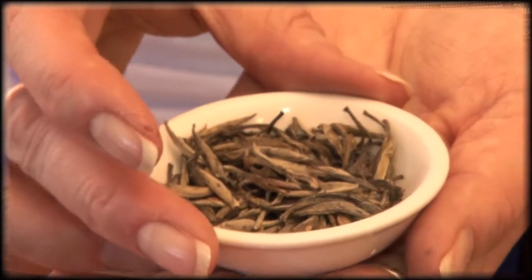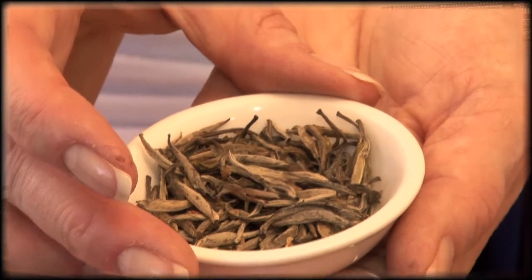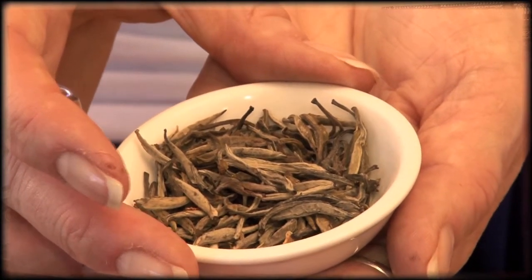All that happens to the buds, or possibly the leaves as well, after picking is that they are left to dry in the sun — or in shaded sunlight if the sun is too hot — for maybe a couple of days. Then they are taken indoors into a special drying room and left for maybe another one or two days until most of the moisture has evaporated out of the leaf. So we don't really intervene at all; we just let nature take its course.